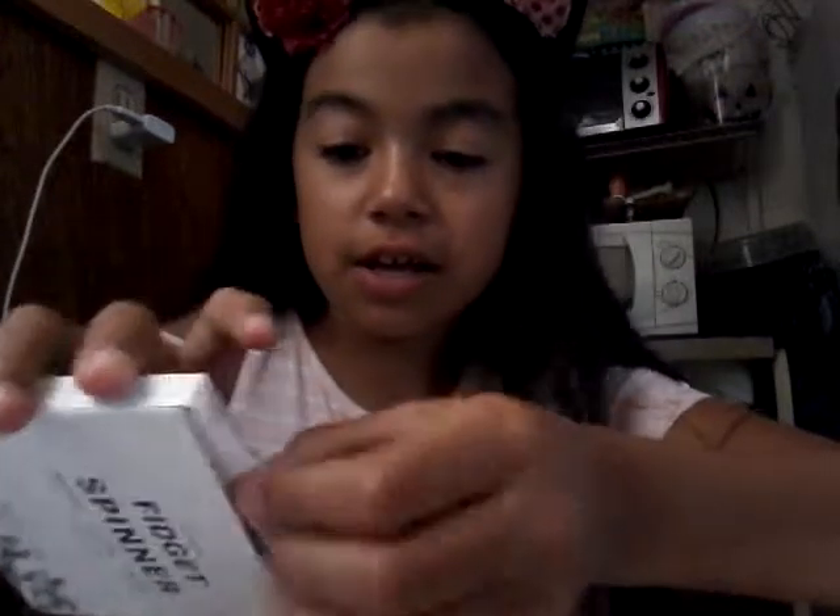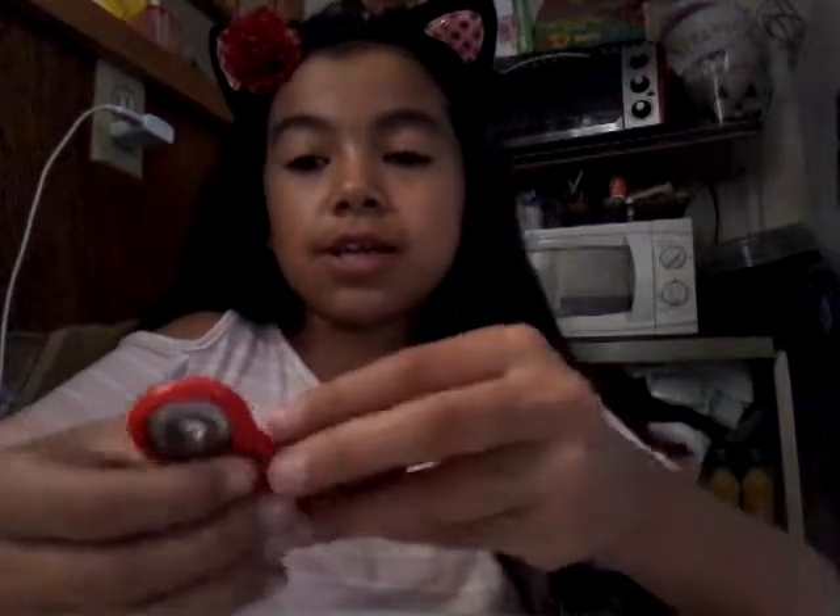Hi guys, welcome back to my channel! Today we have a fidget spinner. On the back it says 'fidget spinner, work, class, home, made in China.' It has this hole but with Minecraft pixelated blocks on both sides. Let's open this up. Good spin! And when you spin it, you feel the weight, which is so cool. Now let's spin it on the table.